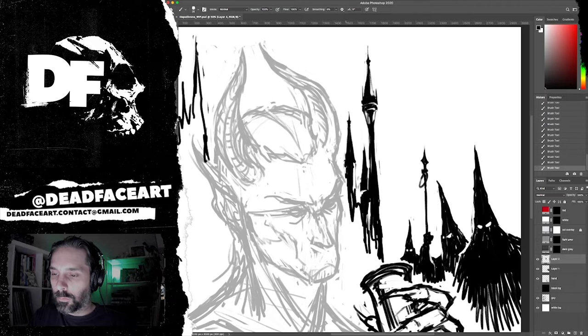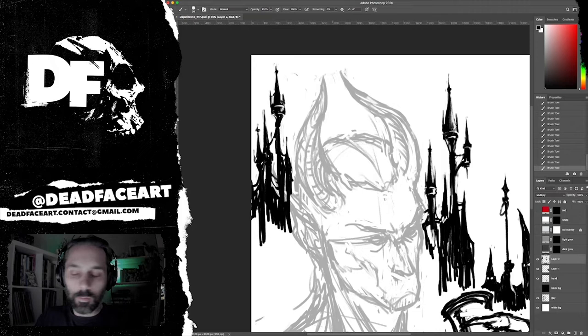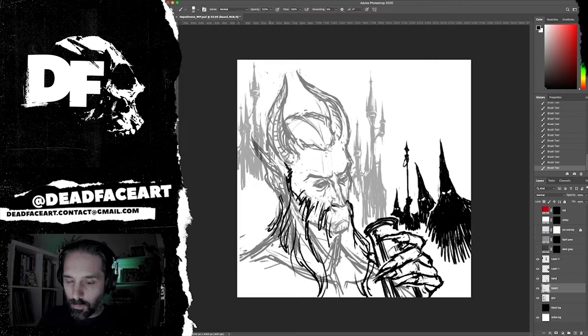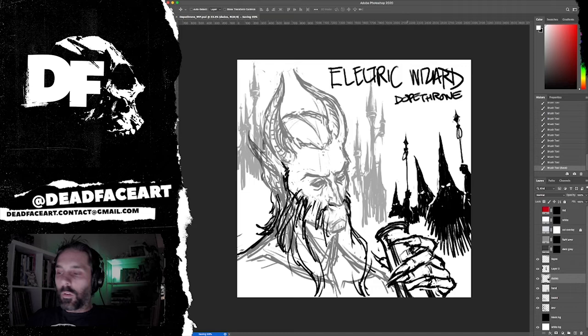While that's happening, let's jump into some facts about this album. Dopethrone was released by Electric Wizard on the 9th of October 2000. It's got that sludgy, 70s doomy vibe but from the newer era of doom. The magazine Terrorizer declared it album of the decade for the 2000s — pretty damn good considering it came out in 2000. It's also one of Metal Hammer's top 20 albums of 2000, so it's got real pedigree.